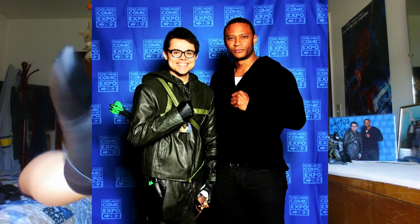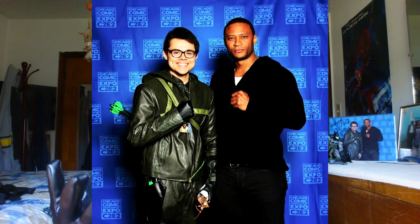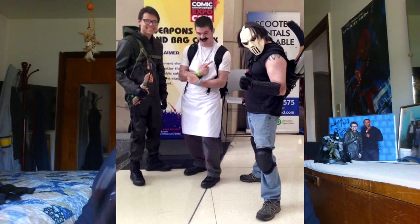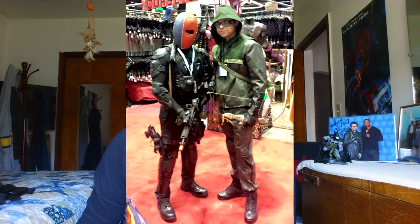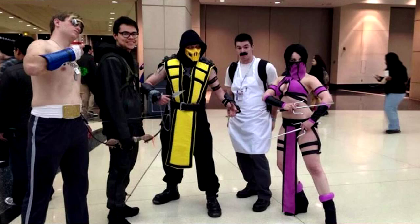I primarily wore the suit for a convention — C2E2 was the convention — and I had the whole outfit on for a very long time. It was actually really breathable: the gloves, the jacket, the pants. There wasn't really a moment where I got uncomfortably hot, which was nice. It almost kind of felt like wearing pajamas.